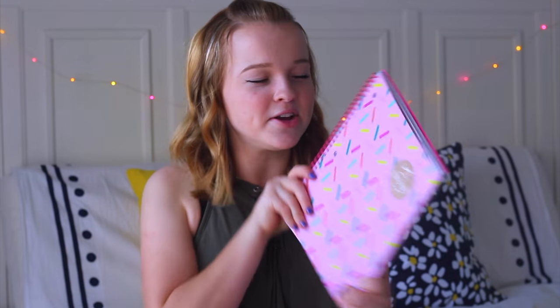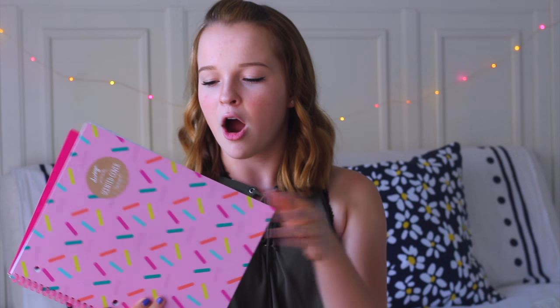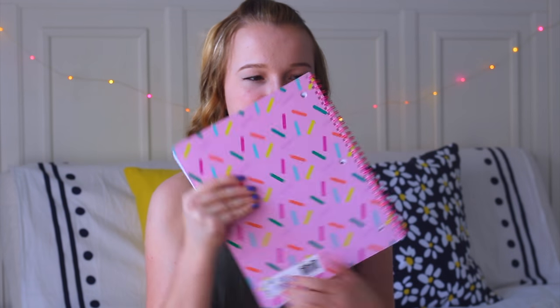Probably one of my favorite things from this haul was this notebook. It looks like a notebook with sprinkles on it but guess what — it's scented! I think that's so unique because it's not just a regular spiral notebook, it actually smells. It's hardcover with a bunch of pages inside and I'm just fascinated by things that smell.